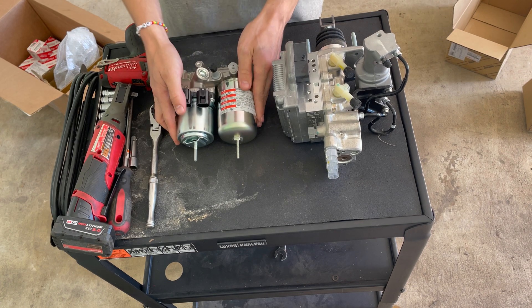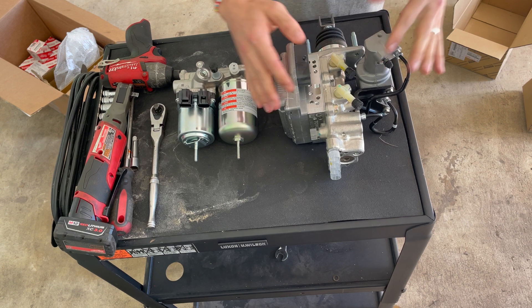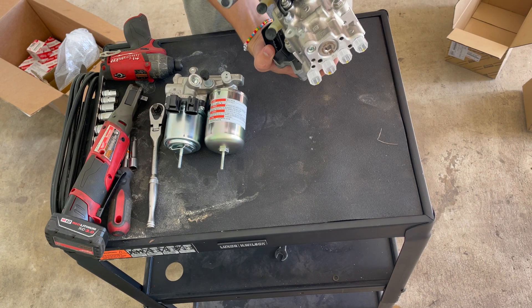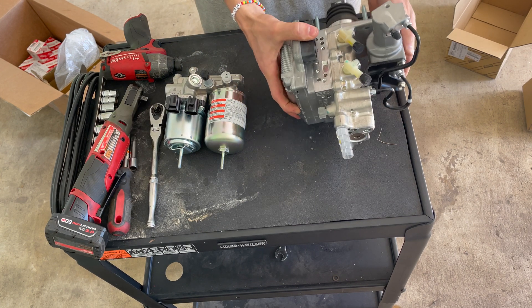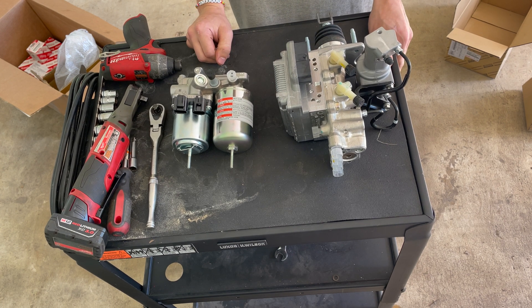Yes, it is crazy. This is like $560, and then this is another $560. I'll also need Toyota's TechStream to bleed all of this. So that's it — let's go ahead and get started.